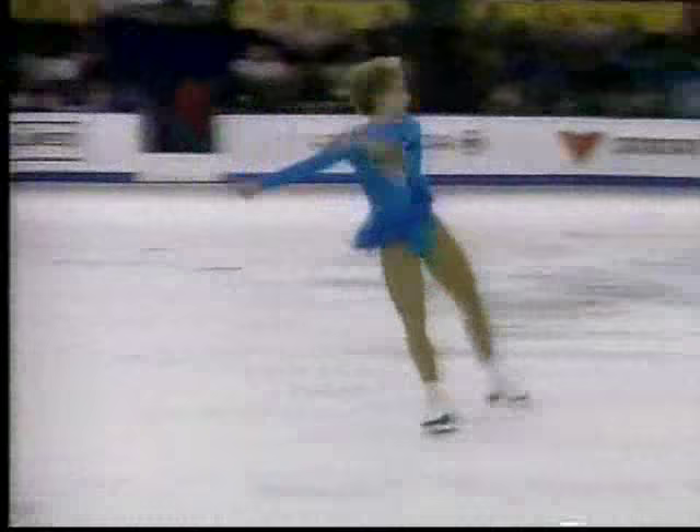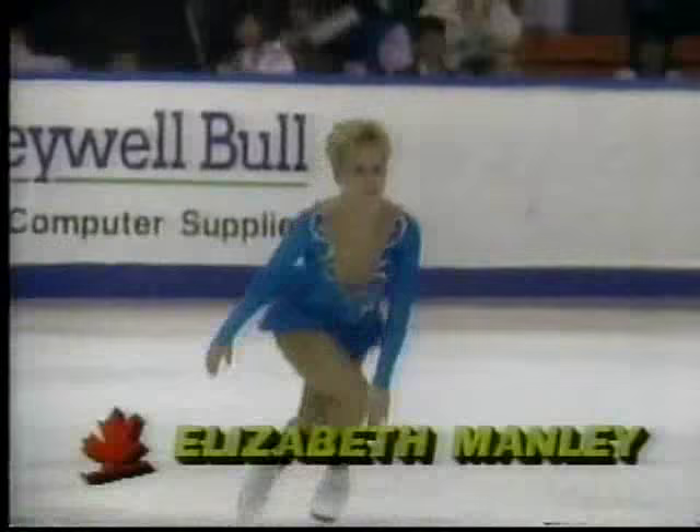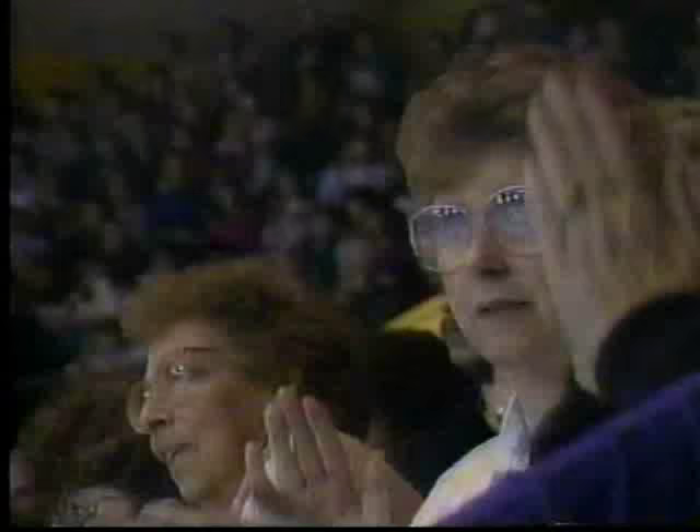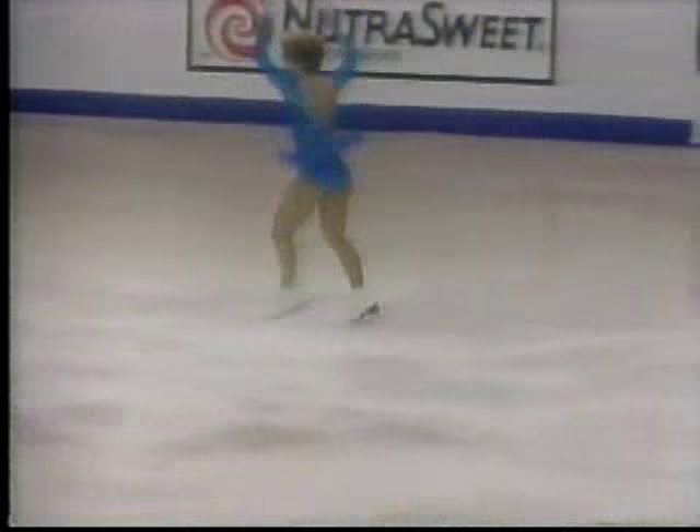And into the final jump, the double axel. Marvellous. And lyrical. And fun. And great. Elizabeth Manley was superb. She was flawless in her short program. And that makes all Canadians feel good in this jam-packed arena here in Victoria.